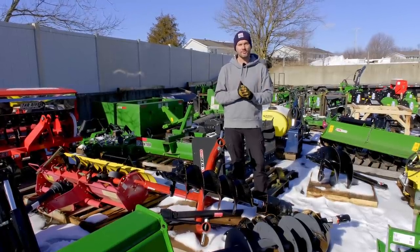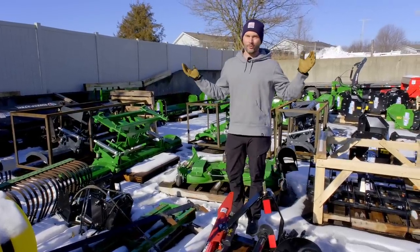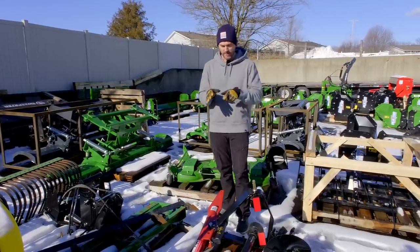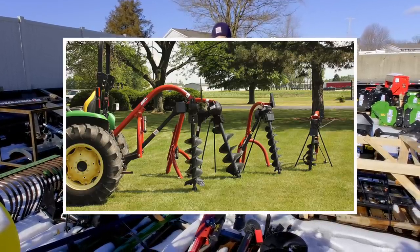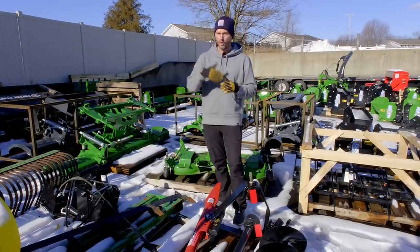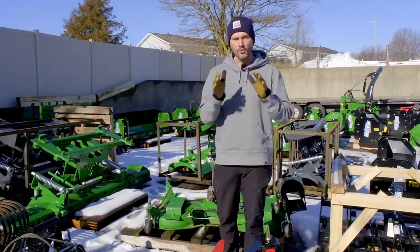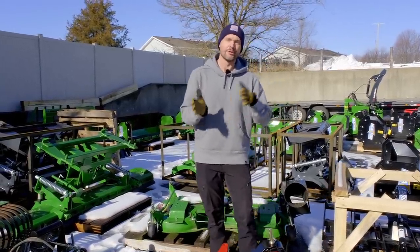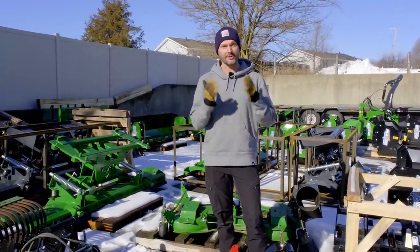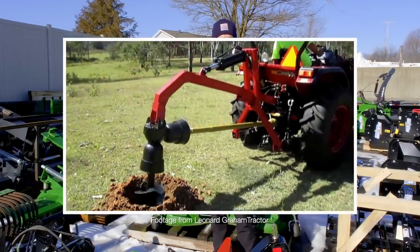Anything you can do to make it easier is a big win. I get it — if you've got 600 post holes to dig, it sure beats doing it by hand. You can get a traditional post hole digger for a subcompact with shorter augers, or the larger version for two, three, and four series tractors. If you want to go the three-point mounted route, there is a way to get downforce called a down pressure kit, which is something you'll see a lot of post hole diggers have as an option.